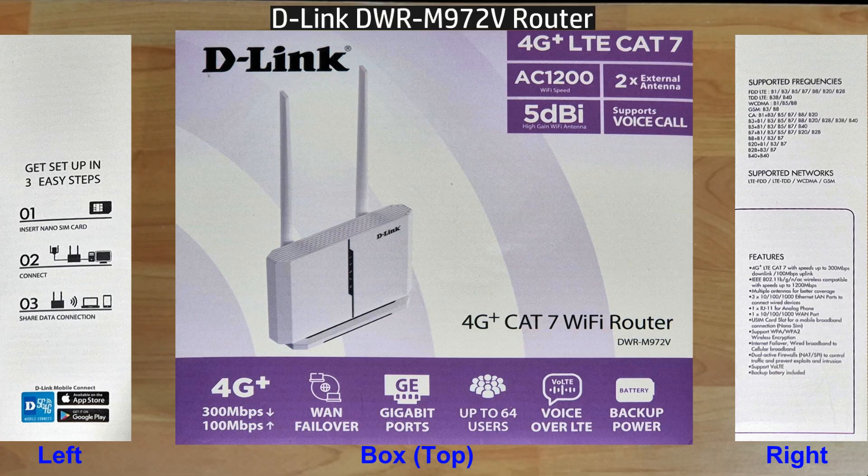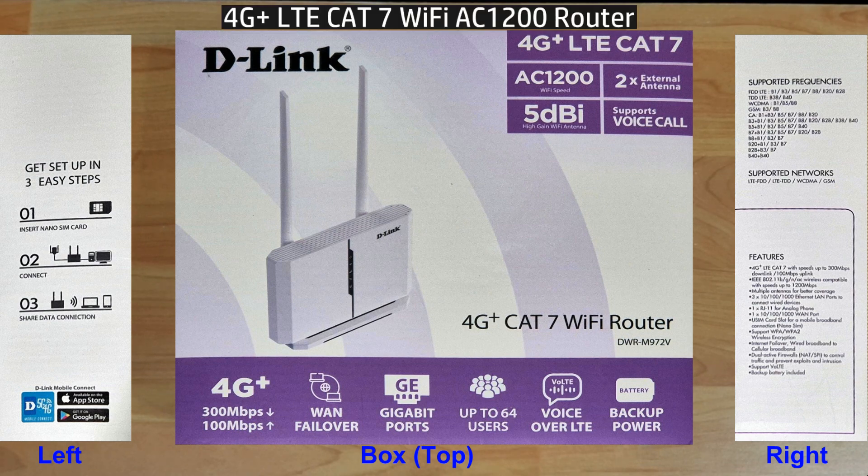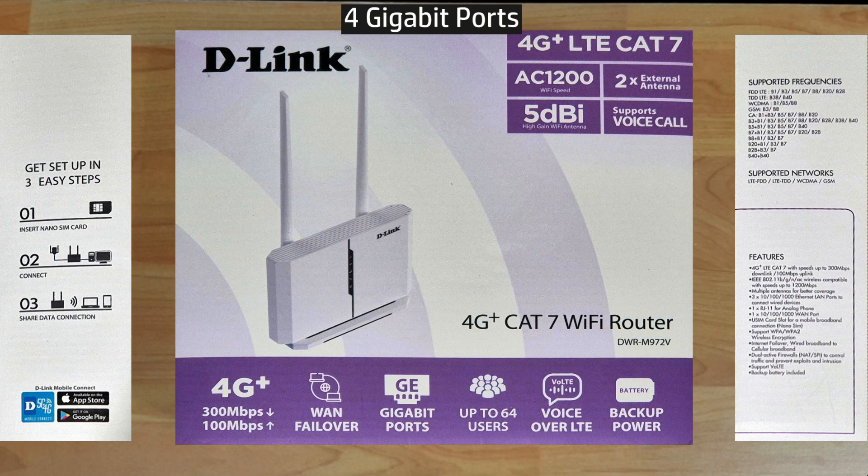This is the D-Link DWR-M972V. It is a 4G Plus LTE CAT 7 Wi-Fi AC 1200 router. It comes with gigabit ports and is able to support up to 64 users, and also Voice over LTE where it supports voice calls with a compatible phone.